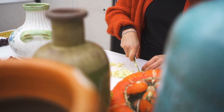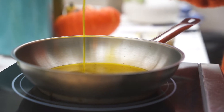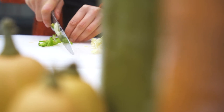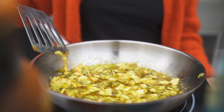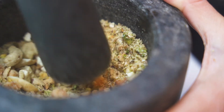Step two: slice chili and garlic and heat a pan with a decent volume of vegetable oil. Step three: simmer your chilies first, then add the garlic for five to ten minutes until crispy golden brown. Remove the pan from the heat and add soy sauce, sugar, and mashed nuts to the mix.